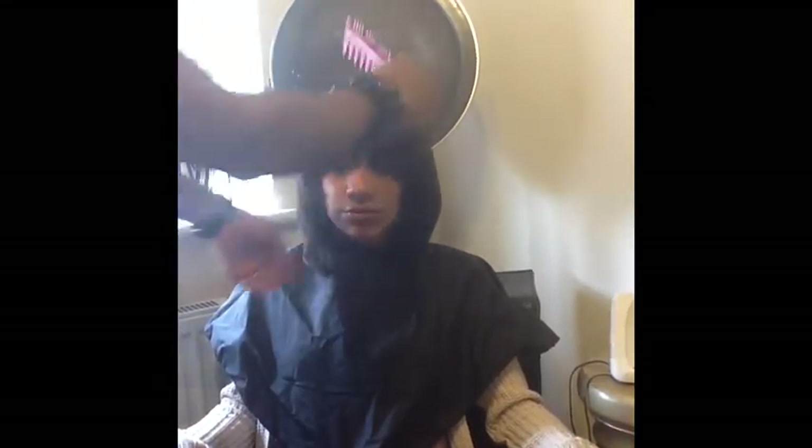Leash has been under the dryer for about a good eight minutes. She is all done — look at that, Leash is all blown out! She is good for about two weeks if she maintains and wraps her hair like she's supposed to.